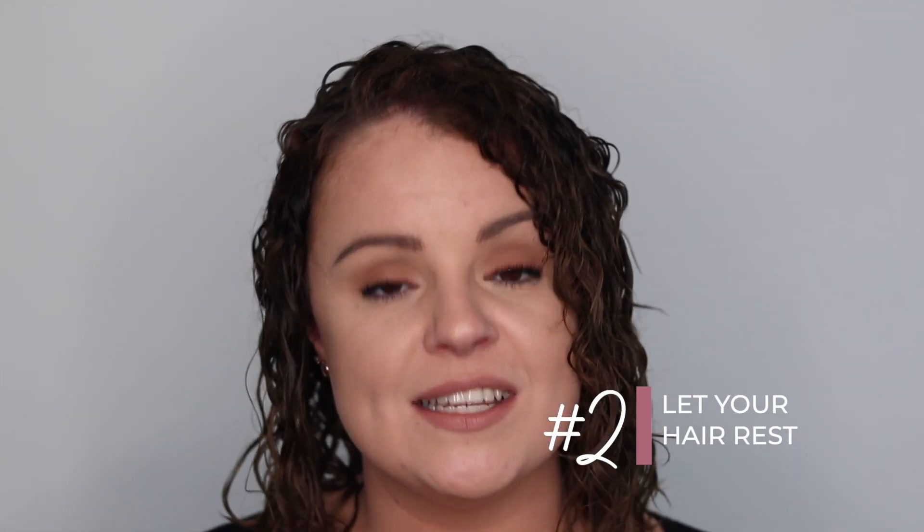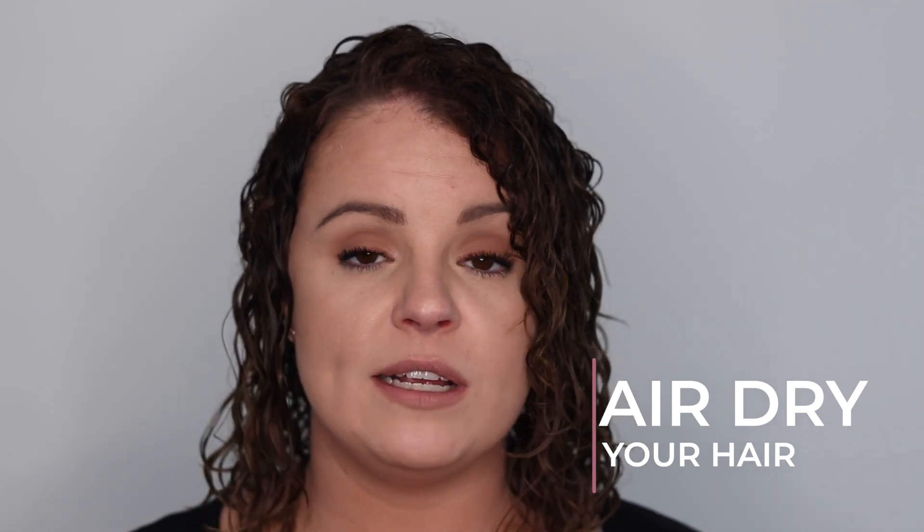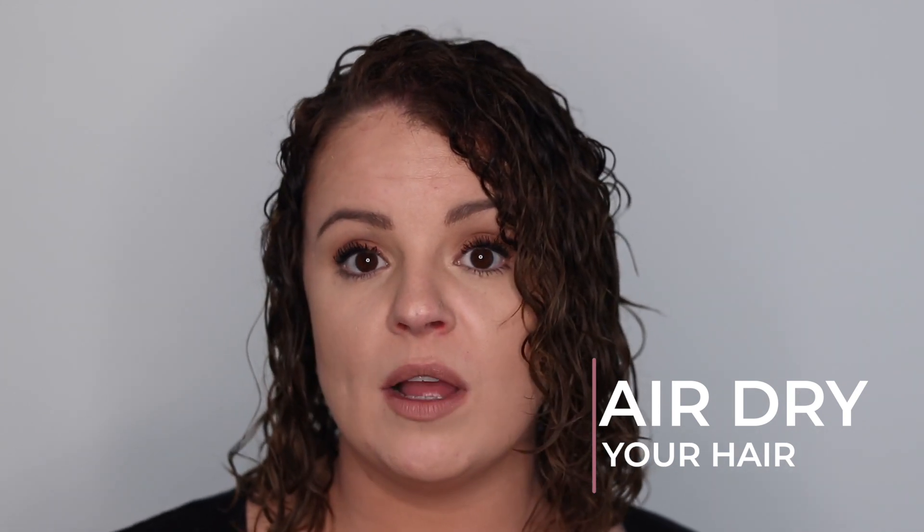Tip number two: I definitely recommend giving your hair a chance to rest once you've styled it. That can be 15 to 30 minutes — some curlies wait one to two hours — where you just allow your hair to develop that light cast. The first option is super simple: style it and then just leave it alone. Don't touch it. Allow it to air dry anywhere from 15 to 30 minutes, or some people like to do one to two hours. Completely up to you.